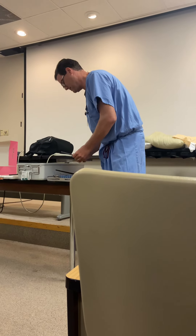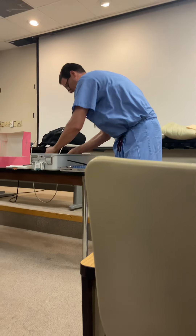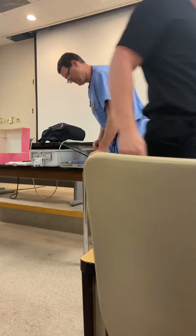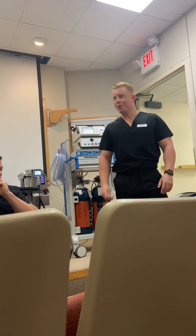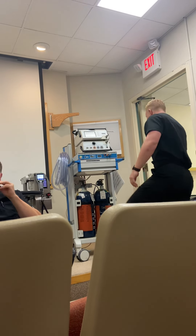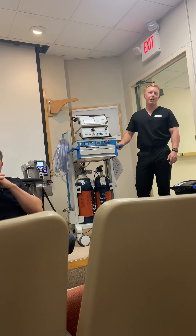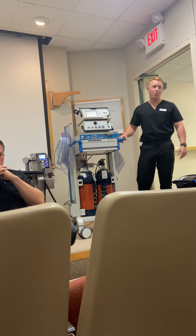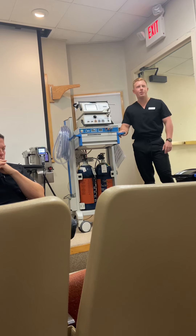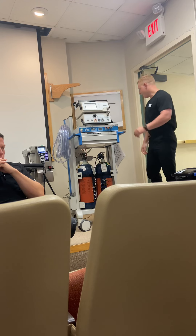Good morning everybody. My name is Justin and I'm one of your local AtYourCare reps. We do the cryo nerve block and the cardiac ablation — I'm also your local donut delivery guy. I just wanted to run through how to set up the cryo machine. It's a really simple machine: you plug it in, plug in the probe, turn on the switch and the gas, and you're pretty much done. I'll run through it step by step.